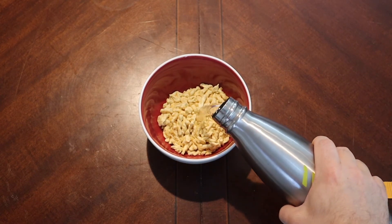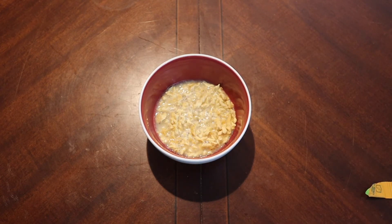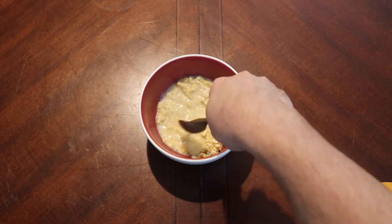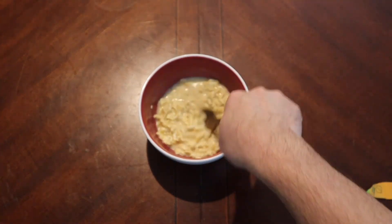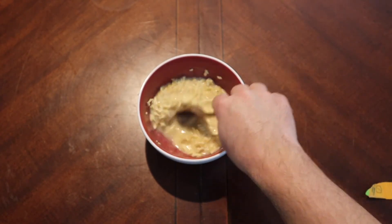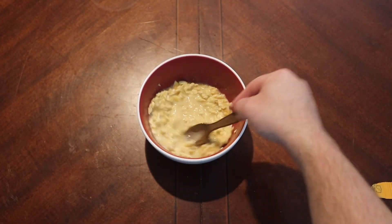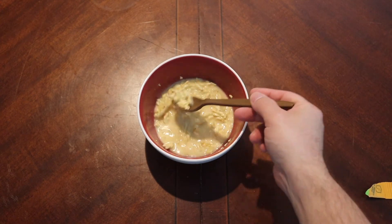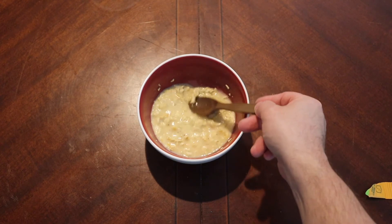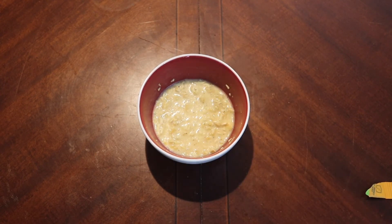Disclaimer, as always: go by the instructions on the package. It said a third a cup of water — go by that, especially if this is your first time doing a ration. The instructions are there for a reason. However, I've been doing this a long time and I like my things a certain way.